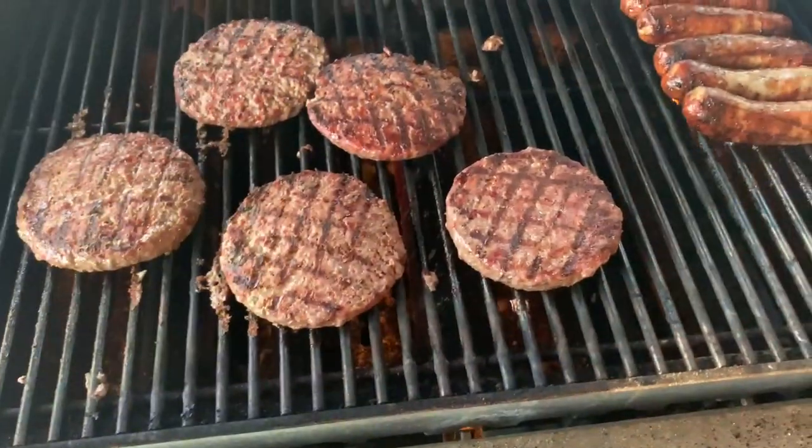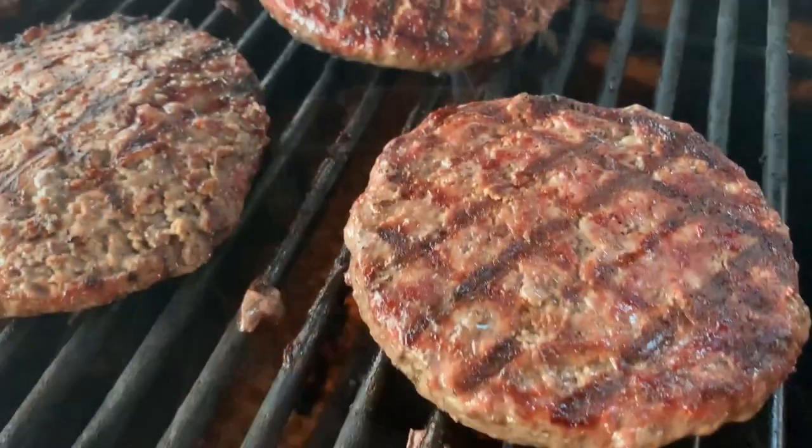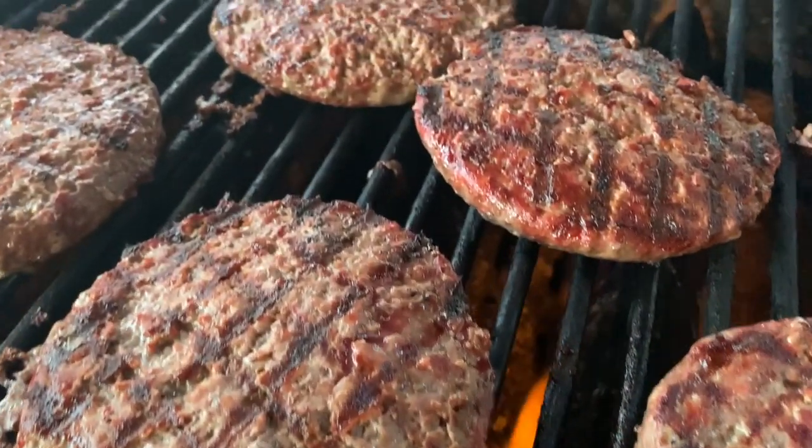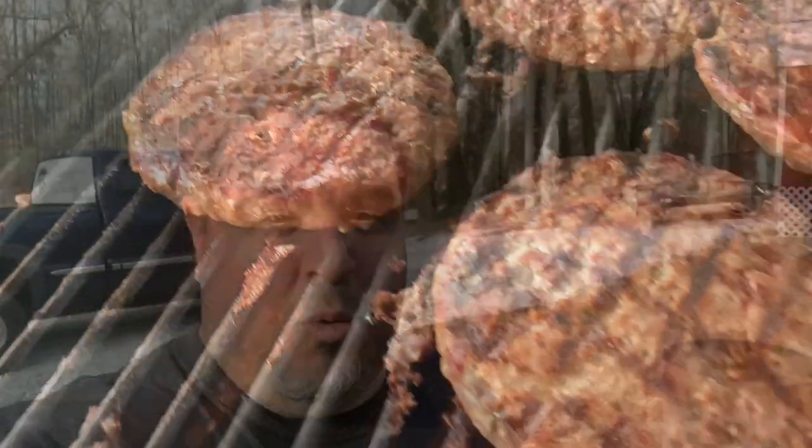Let me go inside, get some burgers going, and we'll get back on the garden build ASAP. Thanks so much for watching my first impression video on the John Deere S130.